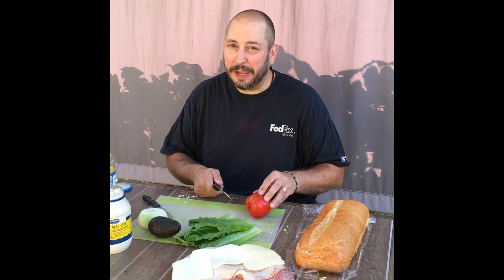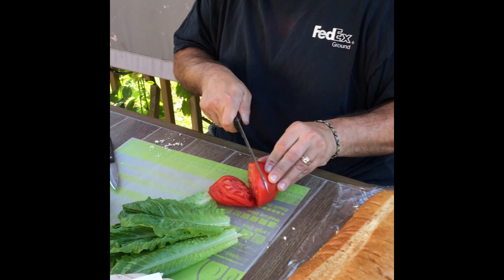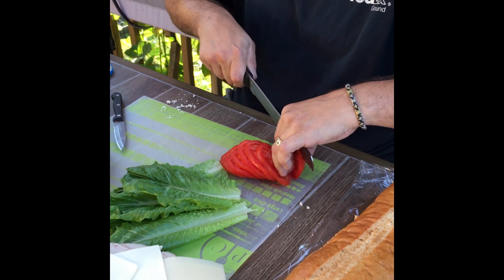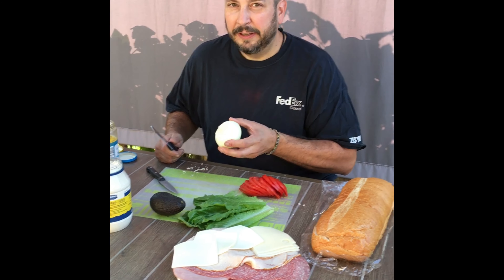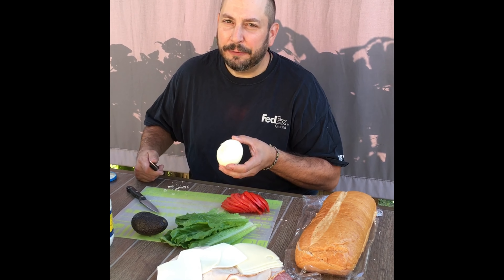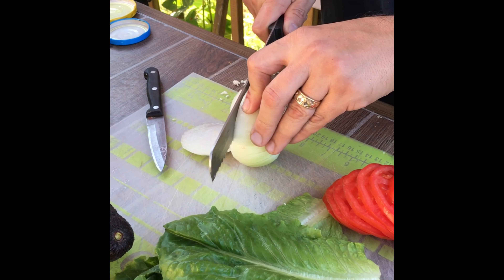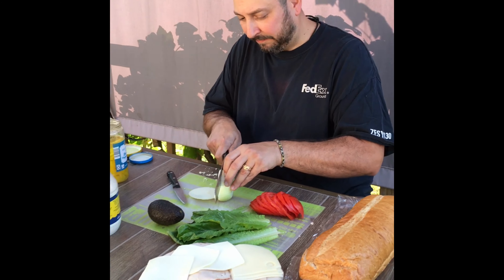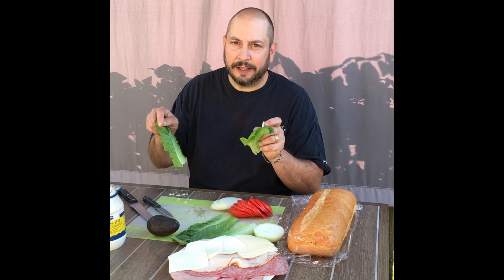Now for some sliced tomatoes. And some white onion — I love onion, it brings out the flavor of everything it goes with, even though sometimes it might make you cry. And some fresh, crisp romaine lettuce for that crunch.